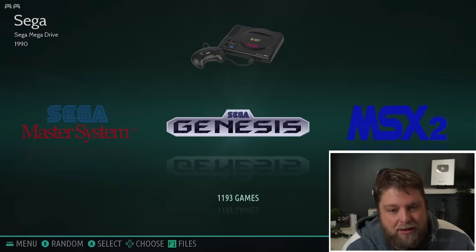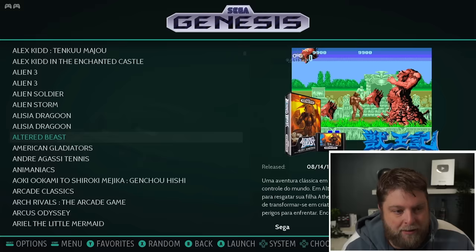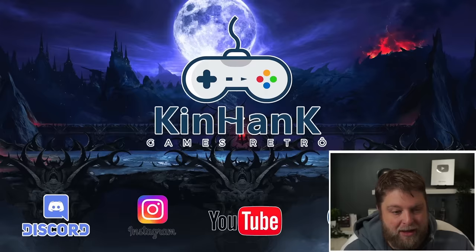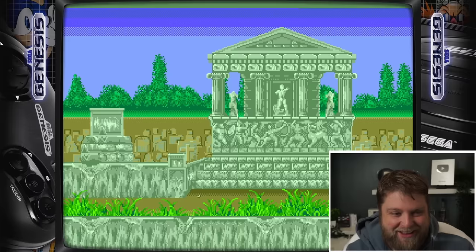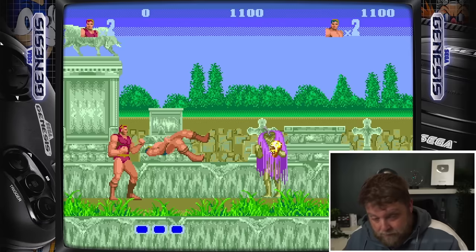I'm going to start with Sega Genesis. I'm going to click the X button — it takes me through to here, and you're going to see it comes up with a huge list of games in alphabetical order. One of my favourite games is Altered Beast, so I'm going to click X on that. Something I've noticed with the remotes — they could do with a bit of different mapping because some of the buttons launch a bit different. But apart from that you can kind of work them out, so I'm going to push the start button. I have no idea why that's on 2 player. Oh, I think I've started the player 2 controller — let me turn that off.